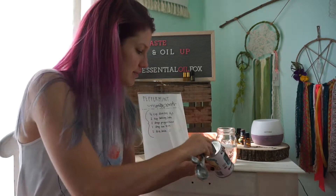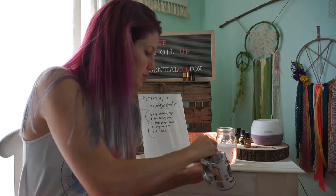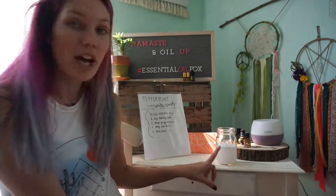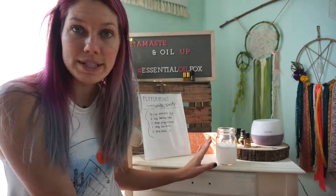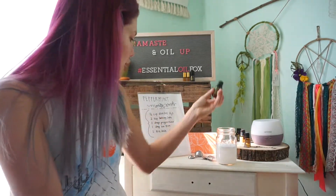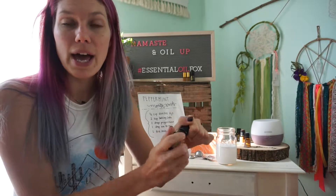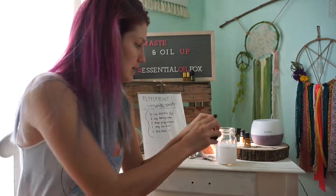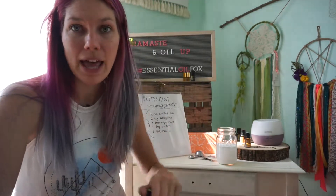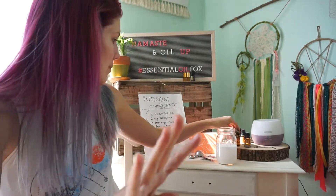One, two, three, four teaspoons of baking soda. So now you have one cup of water and four teaspoons of baking soda. We just need to add our essential oils — for tea tree oil I'm gonna add two drops, and then with the peppermint oil I'm gonna add four drops.